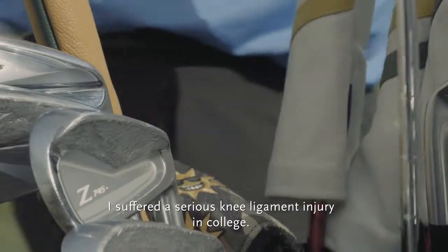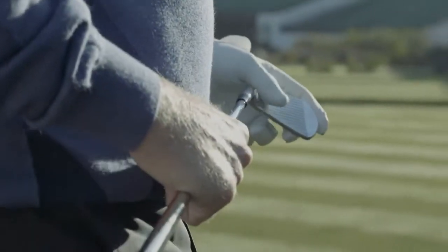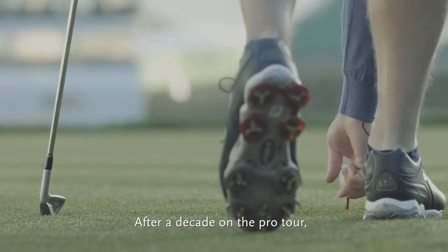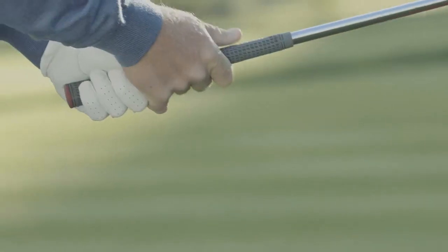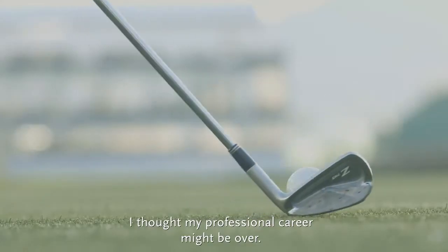I suffered a serious knee ligament injury in college. After a decade on the Pro Tour, I started experiencing chronic knee pain. I thought my professional career might be over.